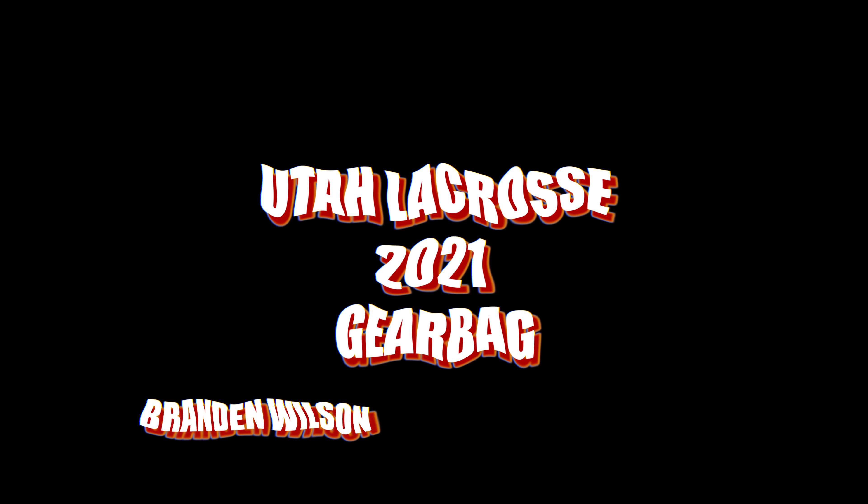Before we get into the video, I just wanted to say as a program, Utah lacrosse does not care about having the coolest gear or strive to have the coolest gear. Everything we have we work very very hard to get, as well as to keep it. As a program we're built on a foundation and pillars that go way beyond anything gear or apparel wise. So I just wanted to state that before we get into the video — without further ado, let's get straight to it.